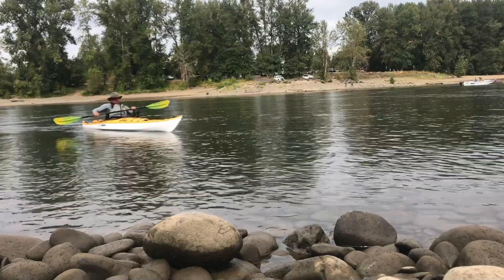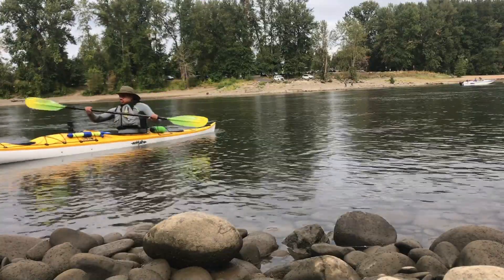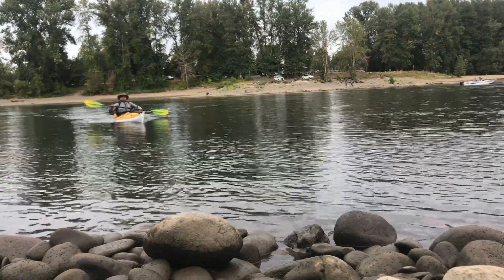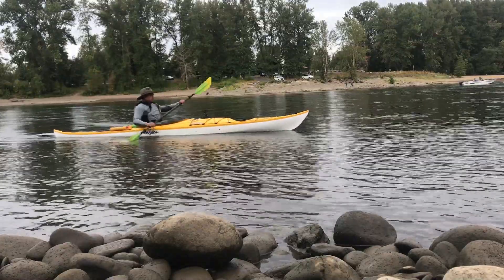If you're accustomed to wider boats like I was, the Sitka may push your comfort zone just a little at first, but after a few hours of paddling I felt totally at ease. Here I'm playing around with a bit of edging. The balance between tracking and maneuverability is awesome — it just feels right to me.